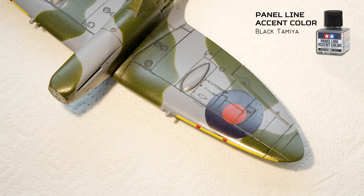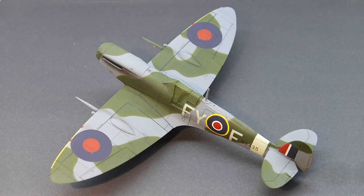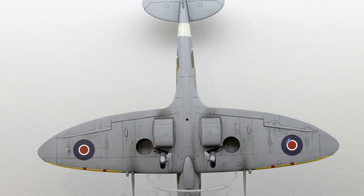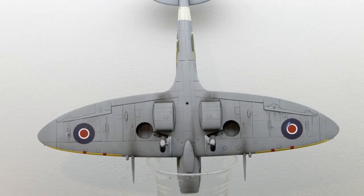Next I added a dark panel wash from Tamiya to make the panel lines more notable. After about 20 minutes I wiped off the excess, and the next day the gloss coat was toned down with a matte varnish. I added some dust effects with the airbrush and then mounted the 20mm Hispano cannon barrels.